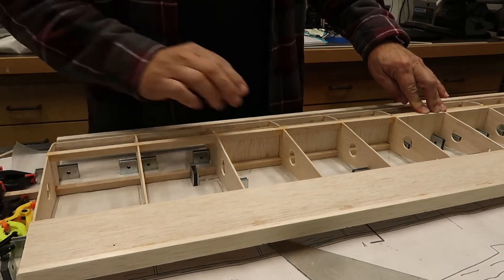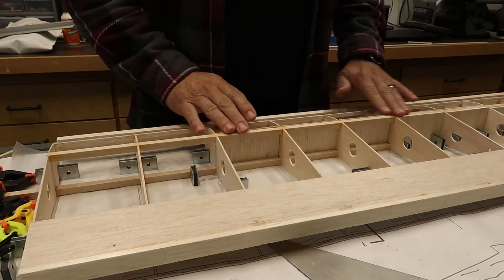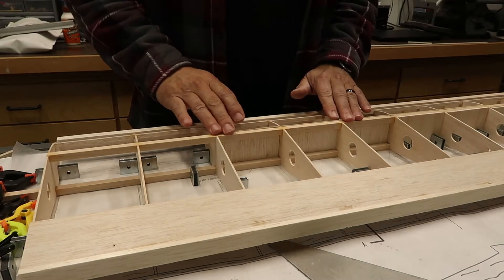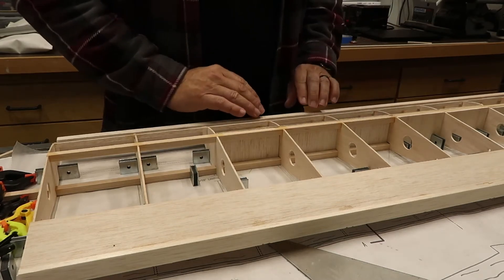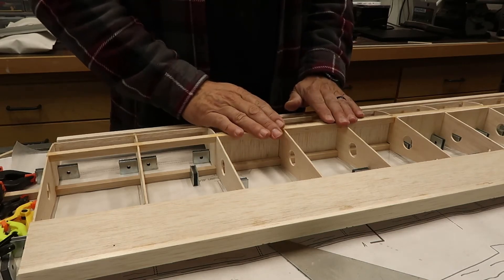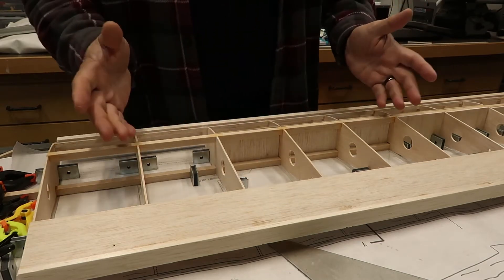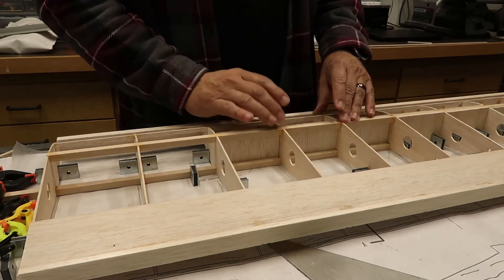Now that the shear webs are installed, I'm going to sand them down a little bit so they're even with the top of the spar. The next step is I'll start laying back the sheeting, which goes from here to here — it's a nice 1/16th inch sheeting rolled over the front end of the leading edge. It's called the leading edge sheeting, so that's what's going on next.